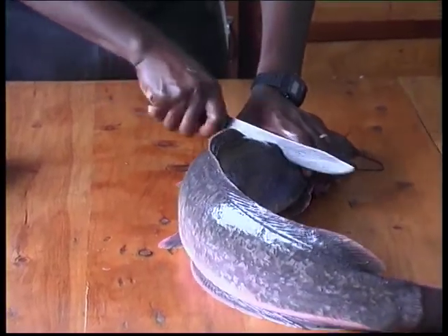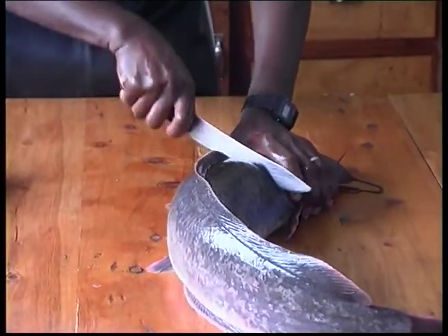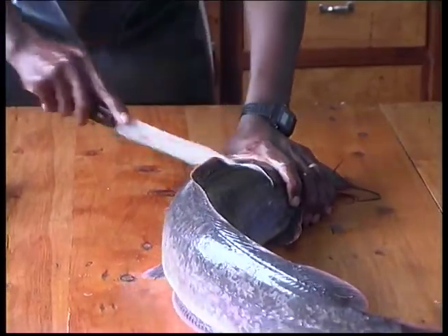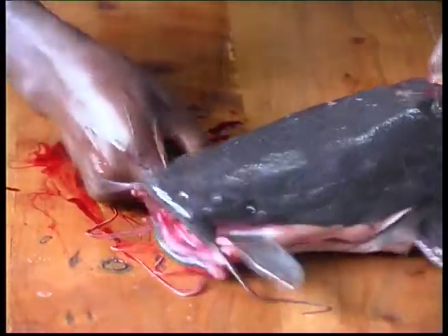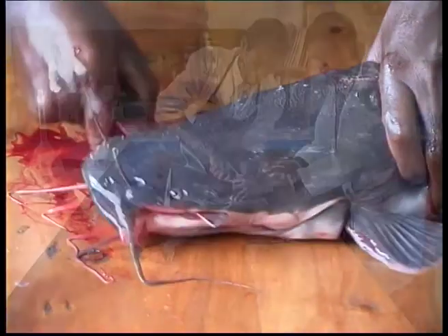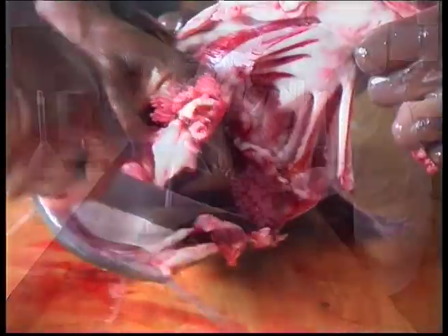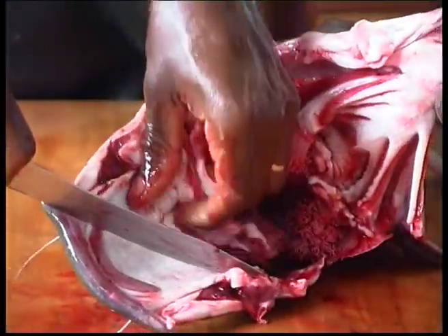In the African catfish, the pituitaries can be removed from both males and females. However, males are preferred for this operation, as they will in any case be sacrificed for the removal of their testes. Care must be taken to remove the pituitary from a male of a weight equivalent to that of the female to be injected.